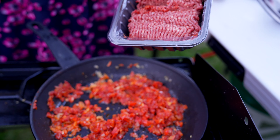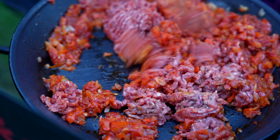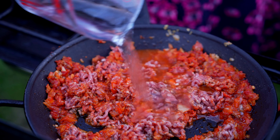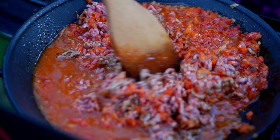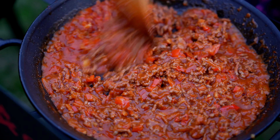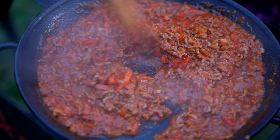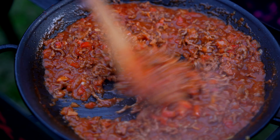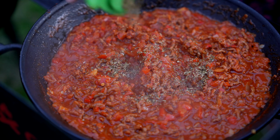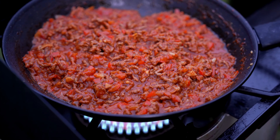Add 300 grams of minced meat and let it cook for about 10 to 15 minutes. Add in 100 to 150 ml of water. After 15 minutes, look at that — it's come together really well. If needed, adjust with more salt, pepper, or tomato puree, and add some parsley or herb leaves to give a nice aroma. Turn off the flame.